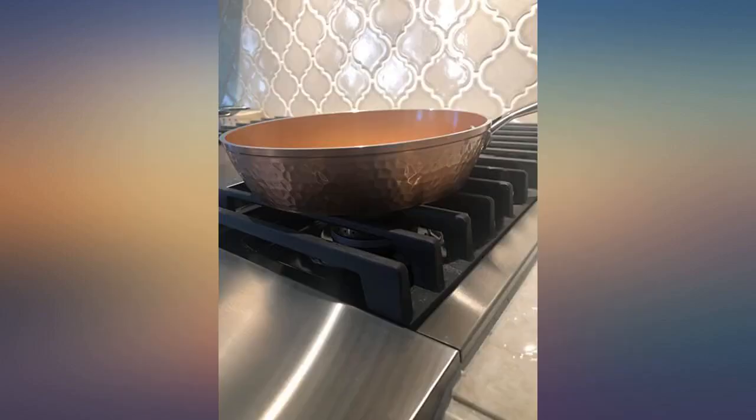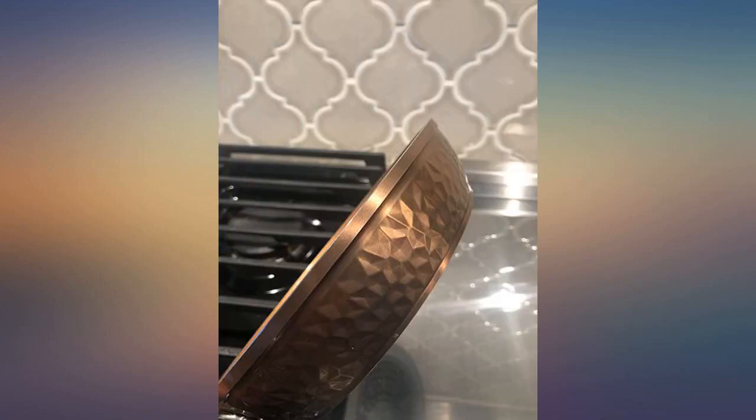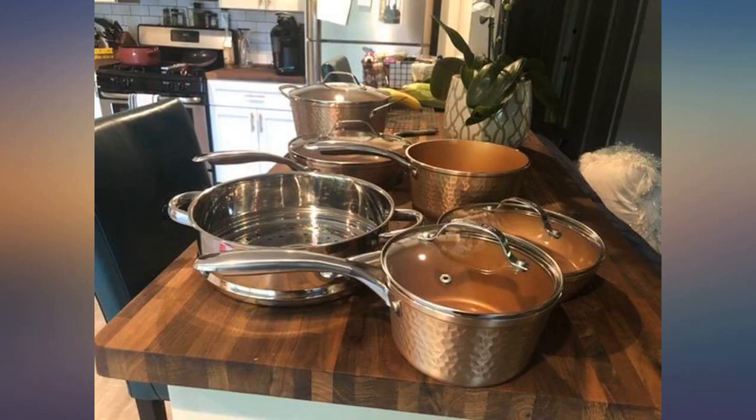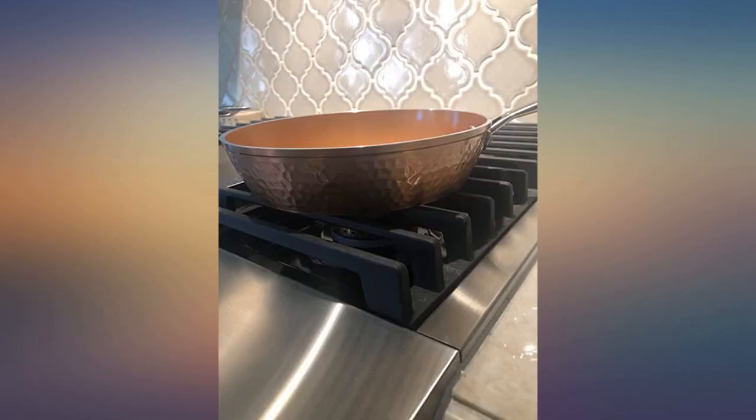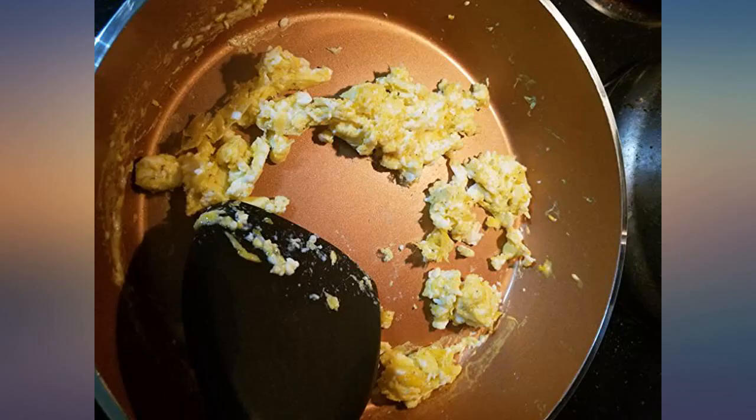My husband bought a larger pot from this company and I loved it so much I wanted something smaller to cook things like eggs. I just got it out and tested it on eggs — I didn't use anything on the pan, no spray or butter. I just cracked the eggs in and scrambled them. The second picture is afterwards — I wiped it with a wet paper towel.